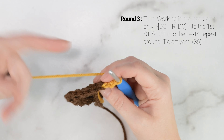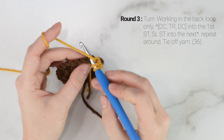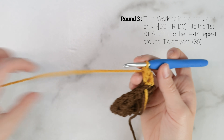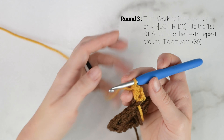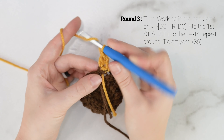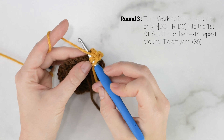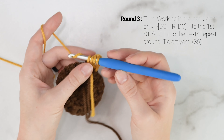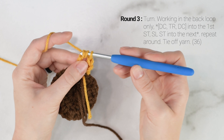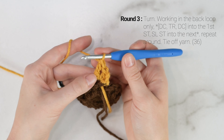Now on to round 3 — this is where we're going to be working our petals. We're looking at the right side of our work right now, and we're going to be working in these front loops, but we're going to be turning our work. So chain 2 and turn your work so that now the wrong side is facing you. At this angle, we're going to be working in the back loops only, because for round 4 we're going to be working in the other loop. For round 3, we're going to be working in the back loop only, starting in that first stitch right beside the chain 2 that we made.